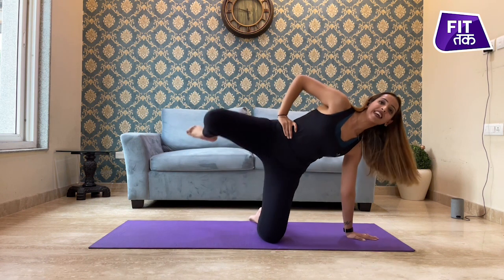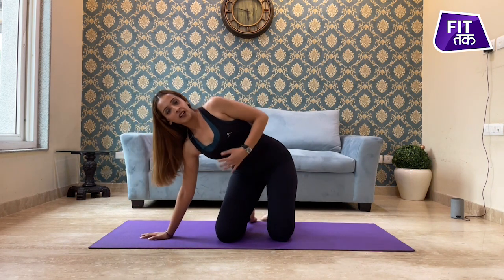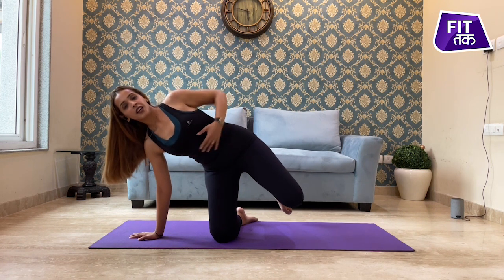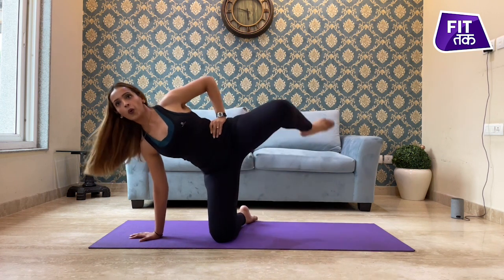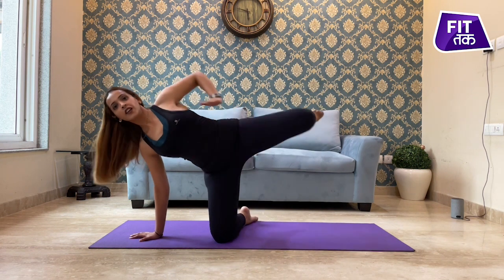And ten. Come back, switch your side. Deep inhale, engage your core, take your leg out and exhale up. Try to take it higher than your level of body.